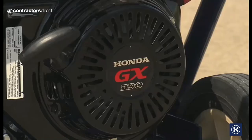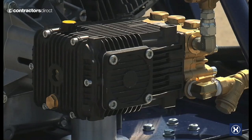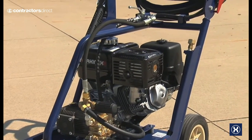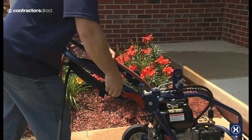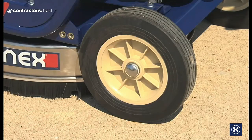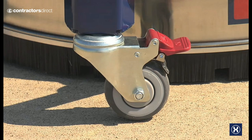Powered by a Honda engine, both models feature industrial direct drive pumps, rubber isolator mounts to reduce unit vibration, an industrial powder coated frame with an adjustable handle for convenient high pressure hose wrap and storage, and large wheels and casters for easy mobility.